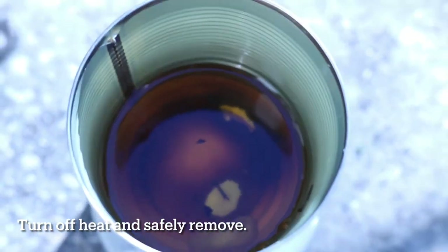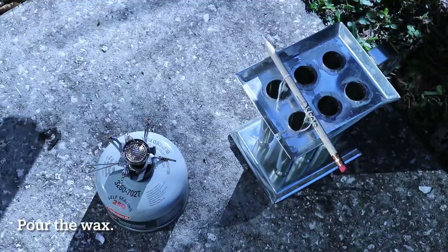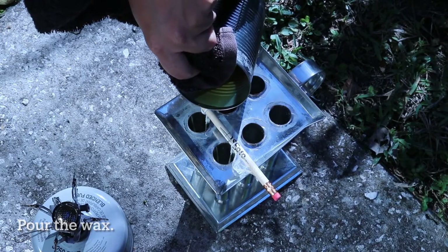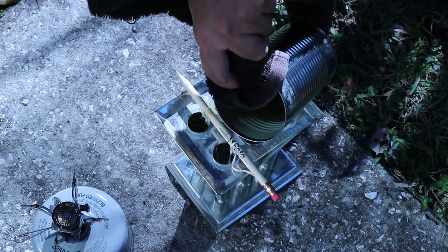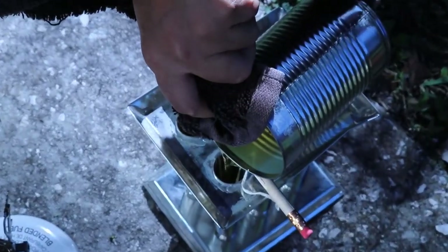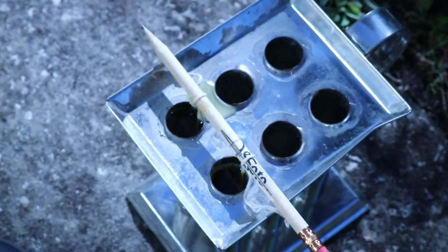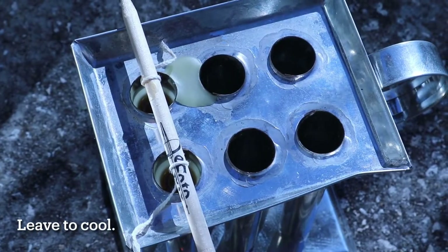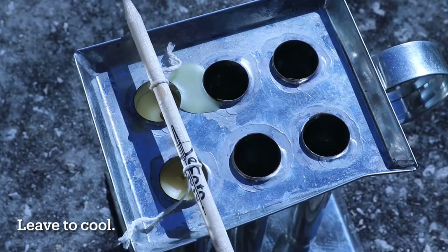Once melted, turn off the heat and remove your container using an oven mitt or towel. Carefully pour the wax into your candle mold and ensure your wicks are centered. As your candles cool, you may need to add more melted wax as it settles and releases air bubbles. Leave your candles at room temperature to harden — do not cool them in the fridge, as they may crack from hardening too fast.